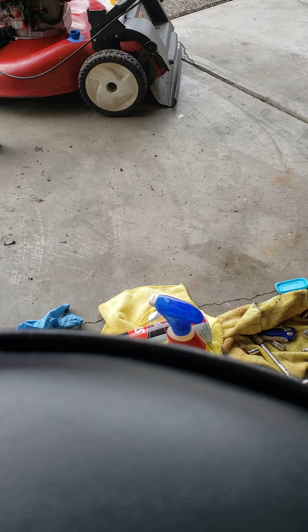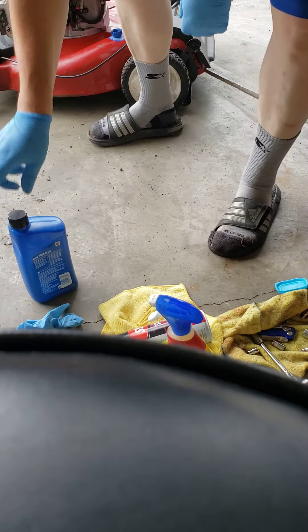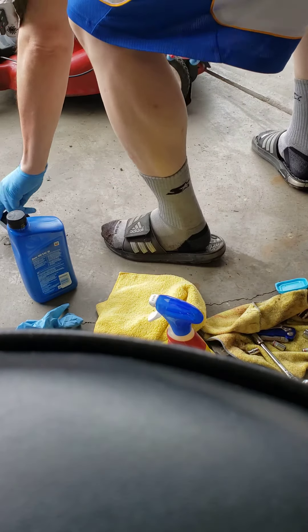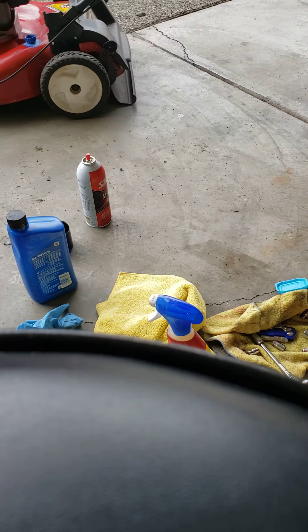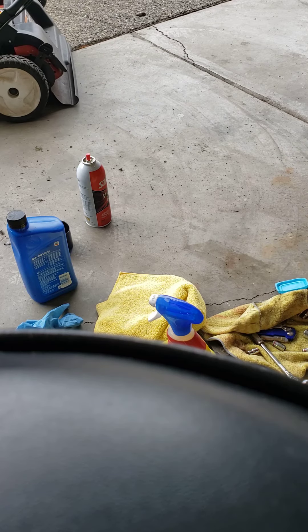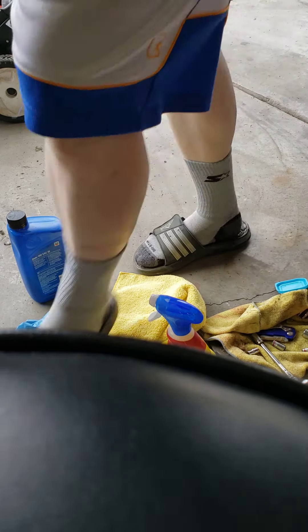I'm going to turn it over a couple more times. Moment of truth — let's get some carburetor from the new starter. It's strong enough. First try. We're done. Fixed it.